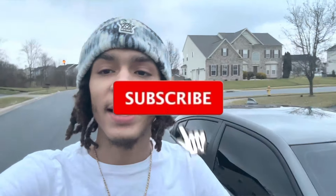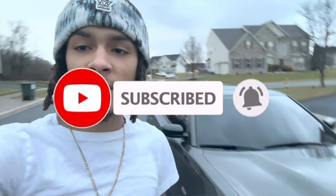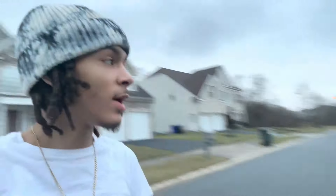What's good YouTube, it's LordShift back at it again with another banger video. As you can see by the title, we're going to be installing Starlites in my Dodge Charger RT. If you guys want to know how to install Starlites, make sure you guys stay tuned to the end of the video — like, comment, subscribe — and let's get straight to it.